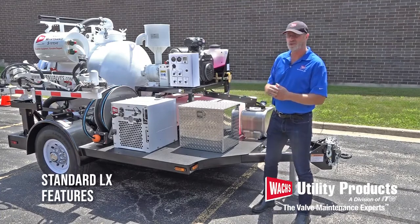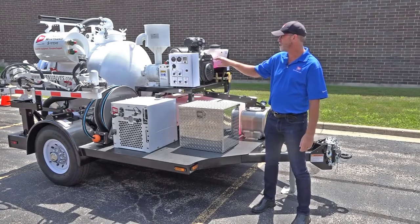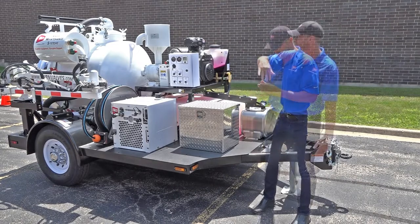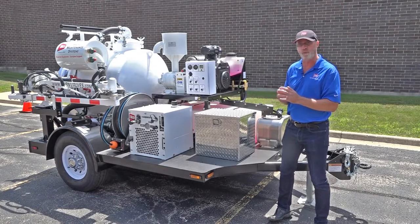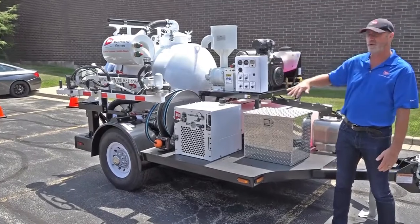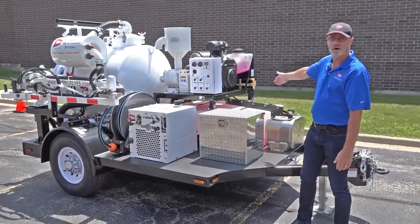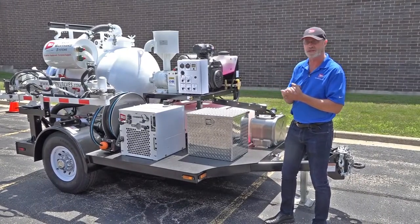I want to give you a general arrangement of the entire system so that as we get into the various sub-assemblies, you'll have a point of reference. Everything on this trailer is designed for the efficiency of a one-to-two man work crew, as well as their safety. The interfaces and equipment are all accessible from the curb side — the right-hand side of the trailer — or the rear. Very seldom will you ever need to go onto the street side when doing normal PMs on your valves.